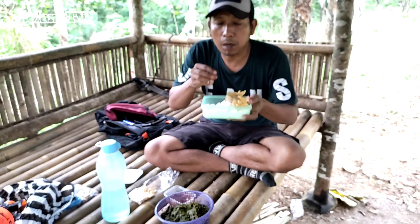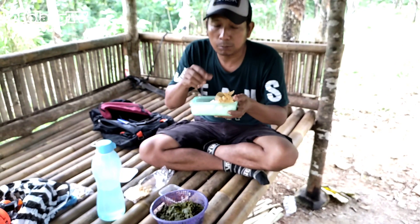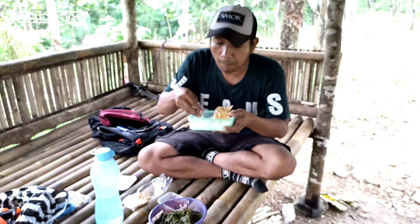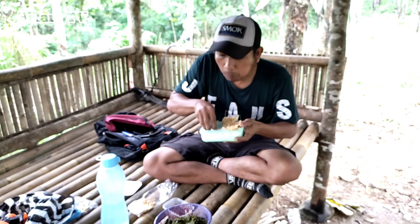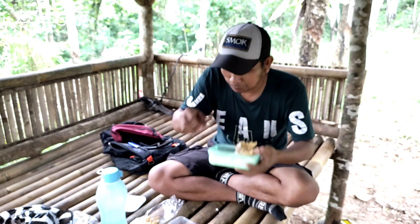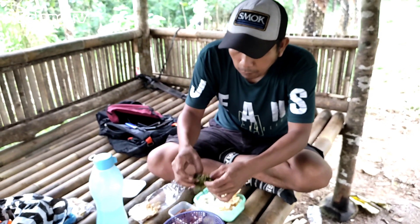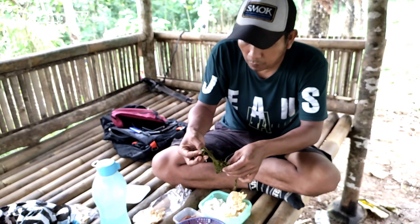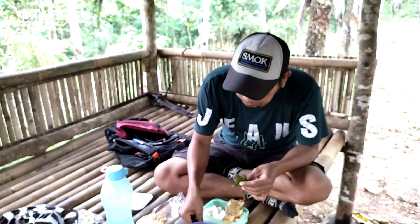Dan biasanya orang-orang, para petani di sini, memanfaatkan daun karet ini buat lauk, makan buat lalapan. Enak sekali. Kameramen juga mau, besok gantian. Dan dihabisin. Enak. Kebetulan ini agak gerimis juga dari kebun. Mantap.